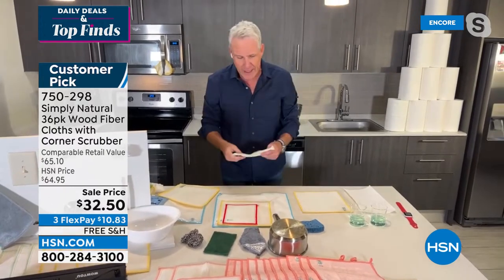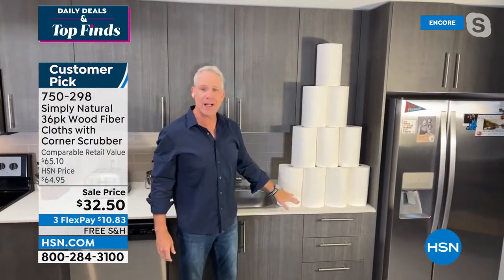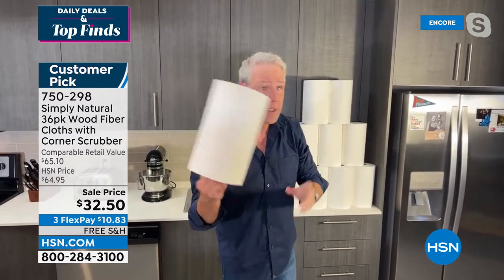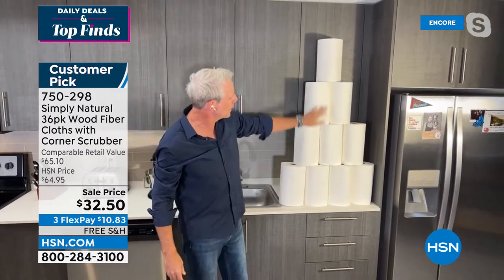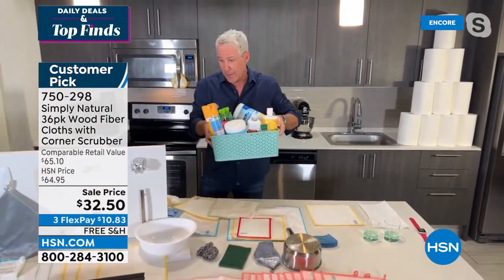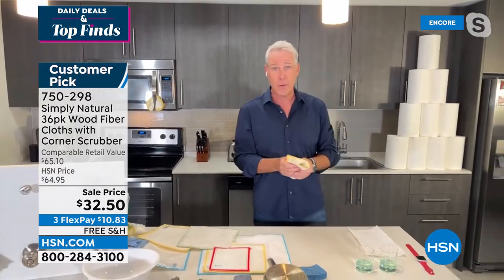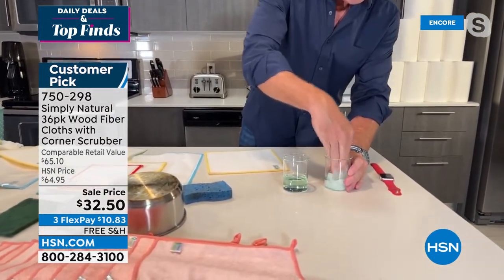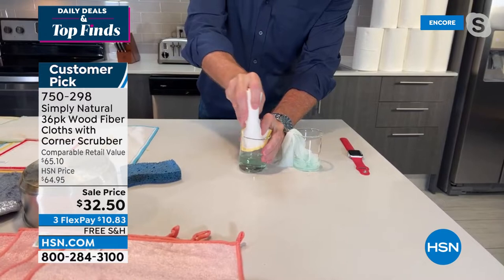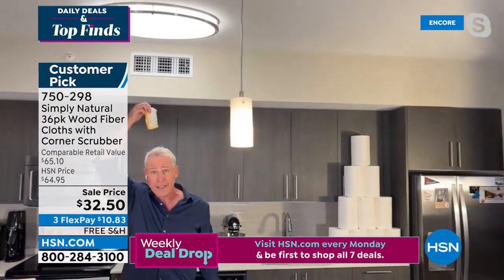In independent laboratory testing, it traps and releases 98.99% of bacteria associated with dirt, then it rinses right down the drain. Unlike sponges, it will never smell. We have about $35 worth of paper towels here — at around $3.50 a piece, we were going through one a week, so that's about $175 a year. Plus over $65 worth of harsh chemicals. With Simply Natural, you clean with just H2O and a wood fiber cloth. And when they sell us paper towels, they sell us on absorbency — let's show the difference.